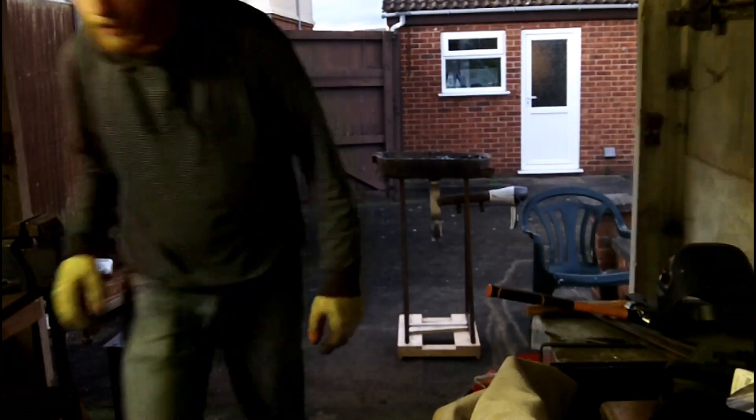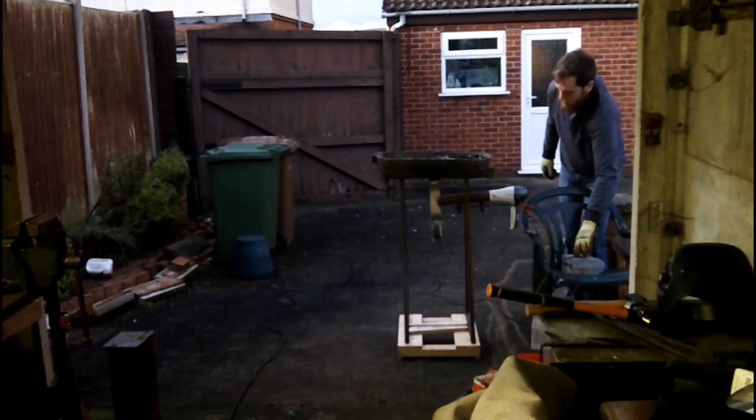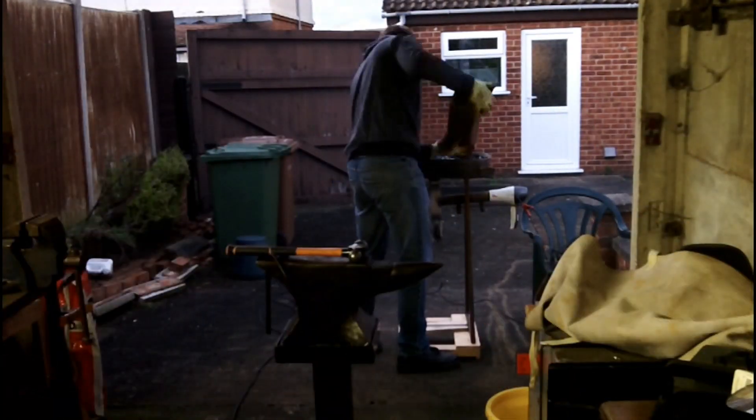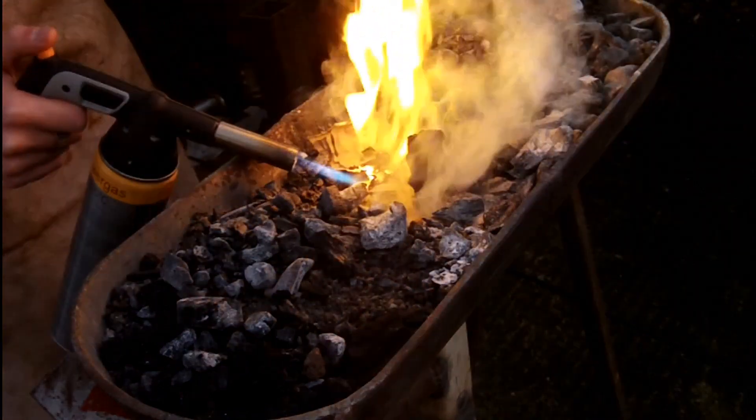The first part of this build is forging work, so I'm going to set up the forge and anvil. While the forge is heating up, let's show you what I'm actually making.